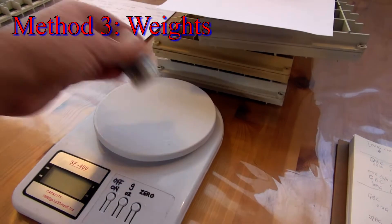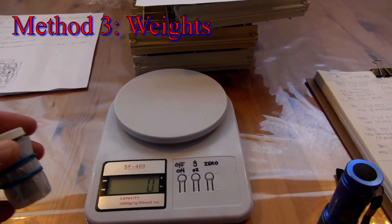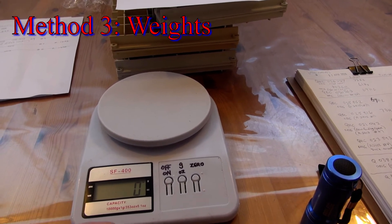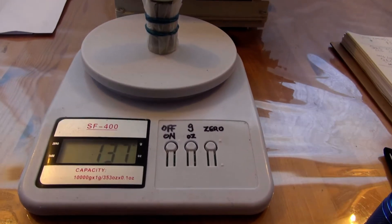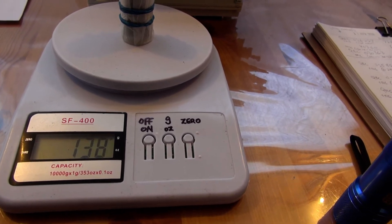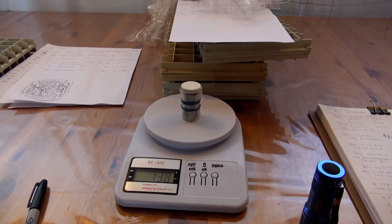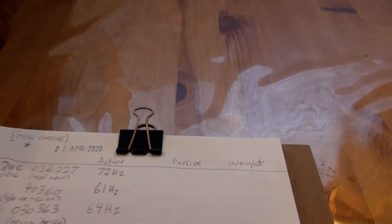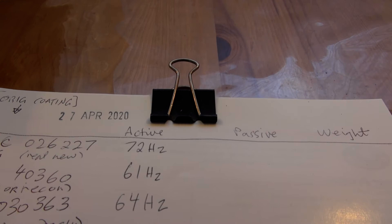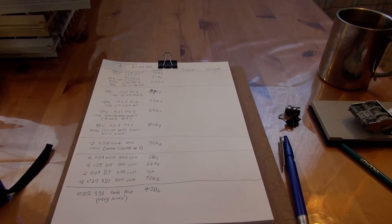For example, this particular one from when I was doing this a few years ago is 137 grams, but I will redo all of them anyway. So those are the three ways — active, passive, weight. I will compare all of these and correlate and hopefully arrive at a consensus.